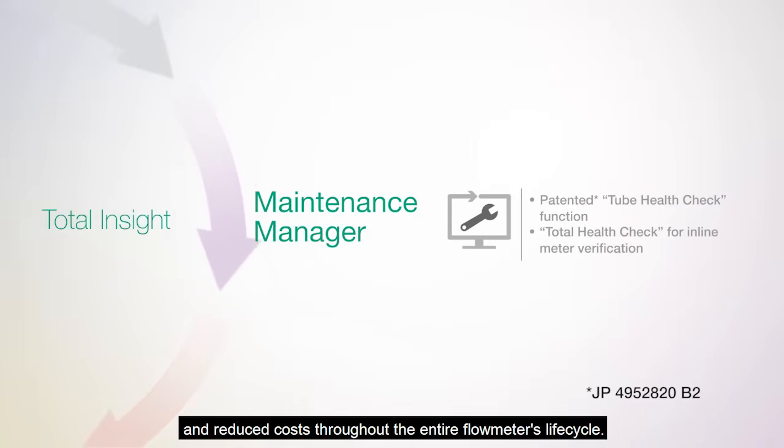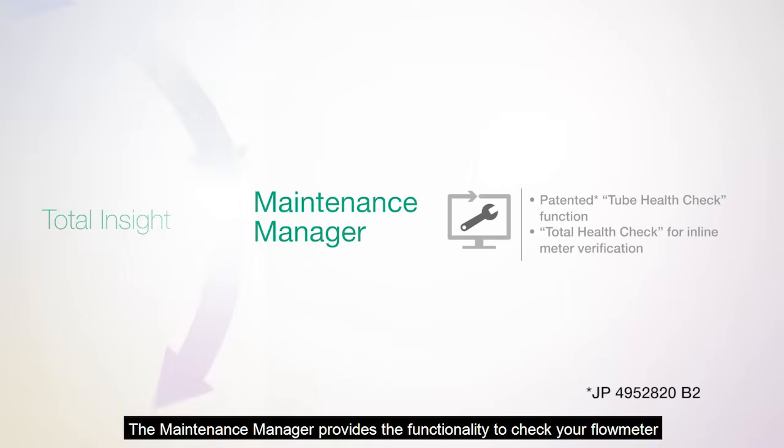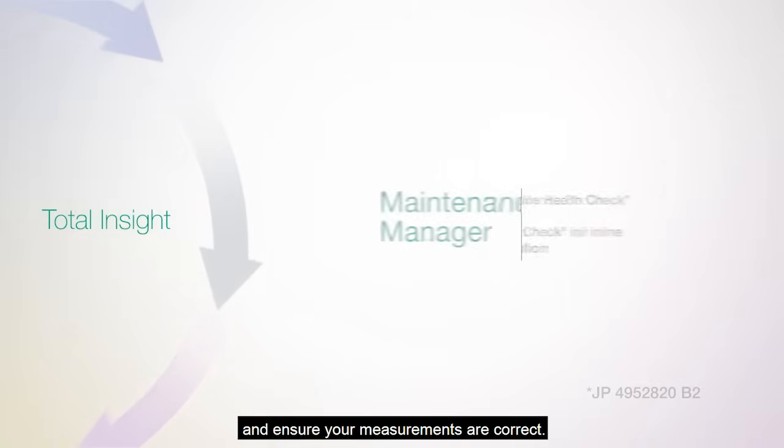The Yokogawa Total Insight series is designed to provide optimized operations and reduced costs throughout the entire flow meter's life cycle. The maintenance manager functionality allows you to check your flow meter and ensure your measurements are correct.